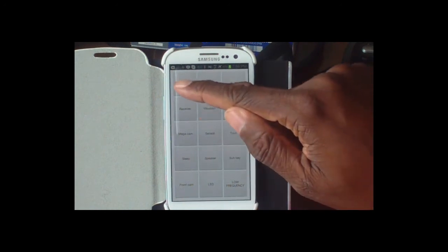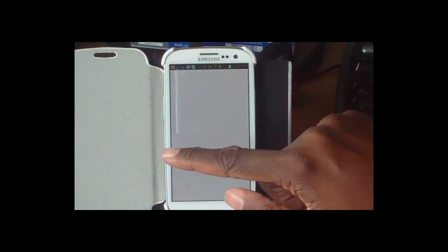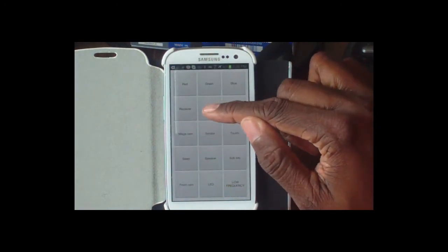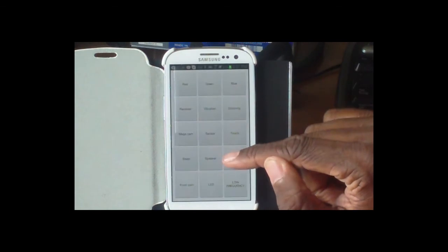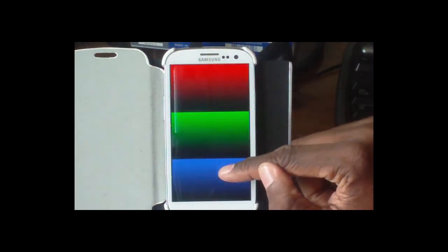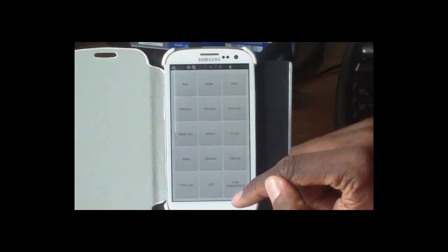For example, you can go through and check out your red, green, and blue display to see if that's okay. You can check out the vibration, test the vibrate function, and also check out the dimming. There are a number of options to tap through.